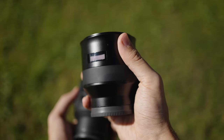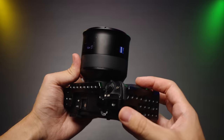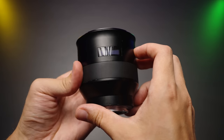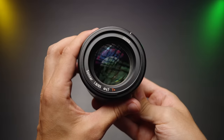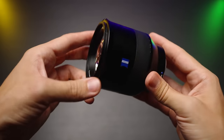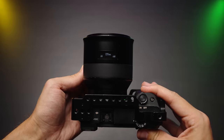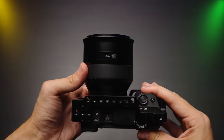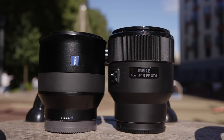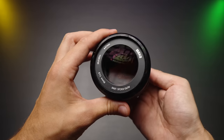Zeiss Batis on the other hand is built like a tank. The fit and finish is outstanding and it looks nice. I've been using the Zeiss lens for more than 6 years now and it's still in very nice condition. It has weather sealing with a cool blue gasket near the metal lens mount, a smooth focus ring, and even a built-in screen. The filter thread size on both lenses is 67mm, which is very convenient.